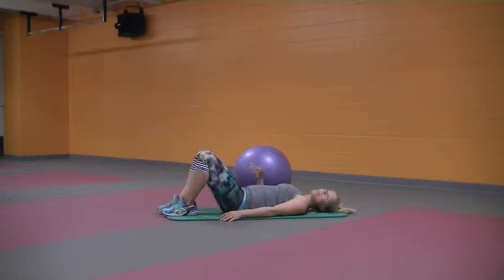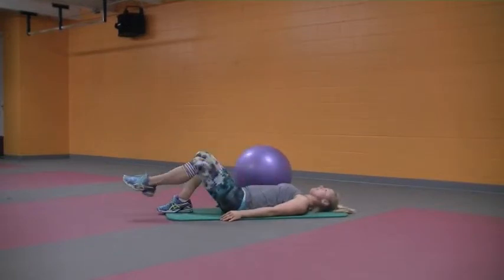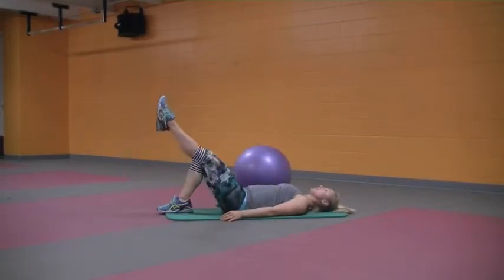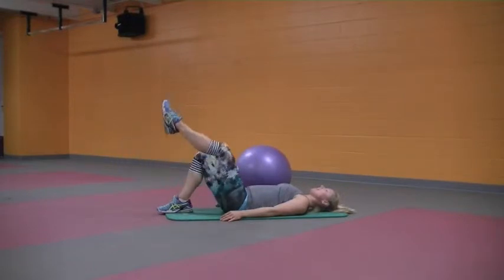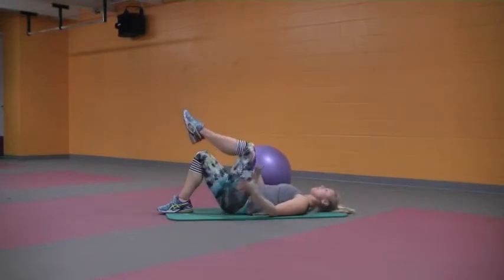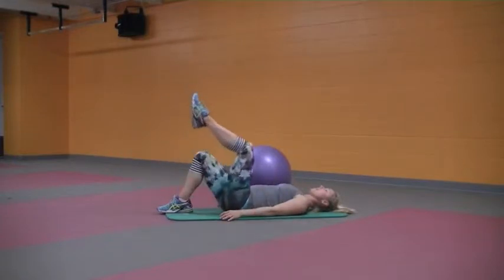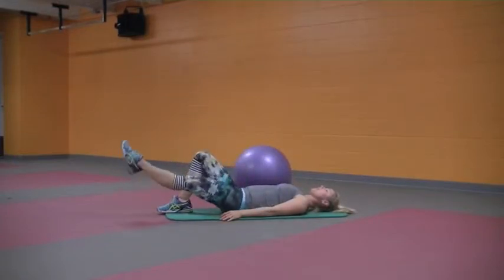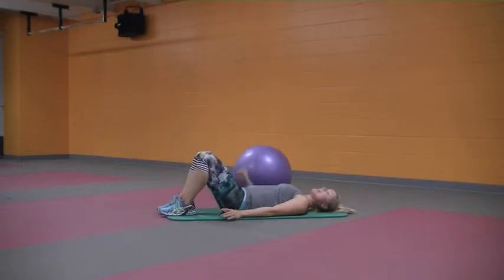Release it down and then inhale the left leg up to tabletop. Exhale, extend it out and lift. Inhale tabletop. Exhale, extend it out and lift. Inhale tabletop. We're still strong in that imprint position — navel to the floor, but nice and relaxed with good posture through the shoulders and neck. Last one — exhale it out and up, inhale tabletop, exhale release down.